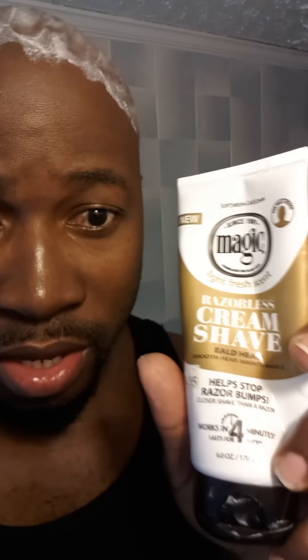Before I paused, I was illustrating to a friend how to get a bald look using the Cream Shave Magic product. I normally place a quarter-size amount on my fingertips and rub it on the circumference of my hair. In the middle I'm actually bald, so I apply it to the most coarse portion. The tube states you should leave it on for four to seven minutes.